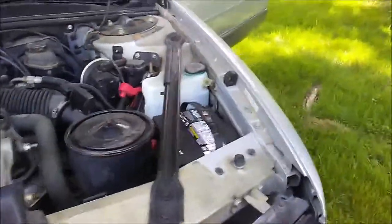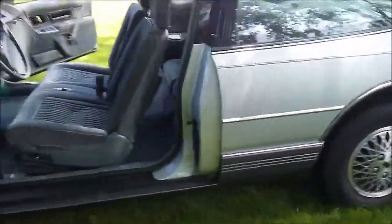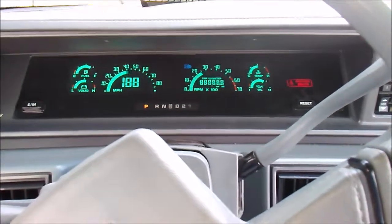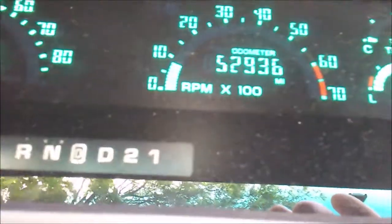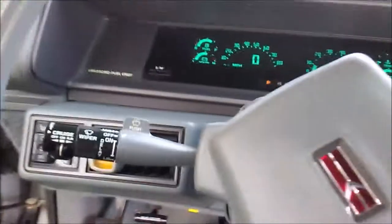Motor runs good — I'll do a start here in just a few seconds. We have put a few things in it: a brake light switch and an alternator in the last few months. It hasn't been driven probably 2,000 miles in the last three years.